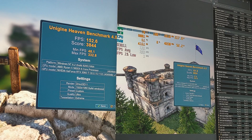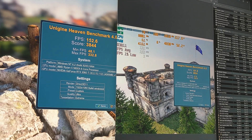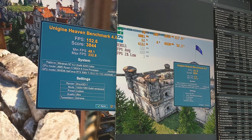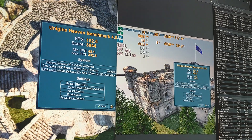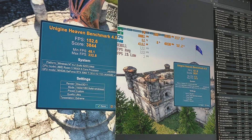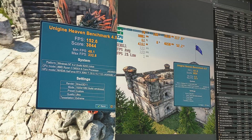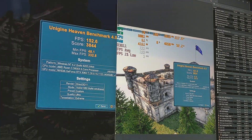We've been back through Heaven Benchmark, and as we see with both a GPU and CPU overclock, there's not really a drastic difference with that boost on the CPU. We've gone from 151.8 FPS with just a GPU overclock to 152.6 with the CPU overclocked as well, which is not really a massive improvement.